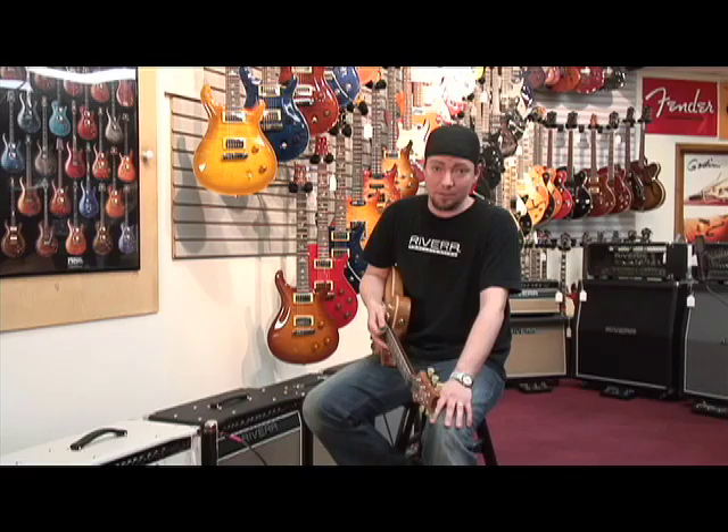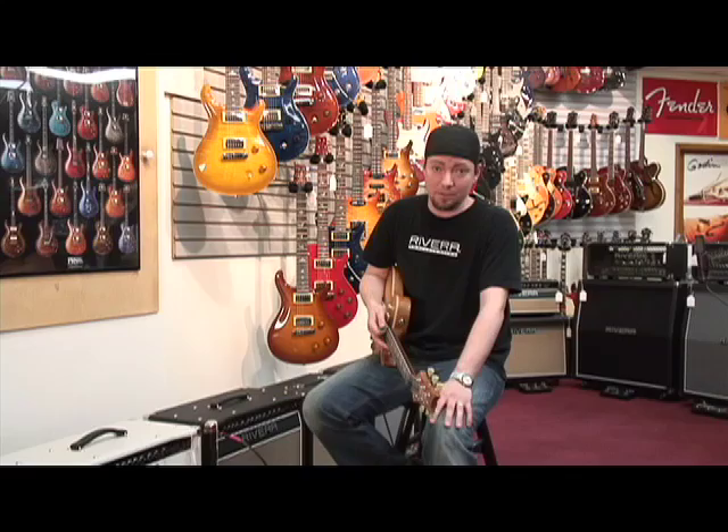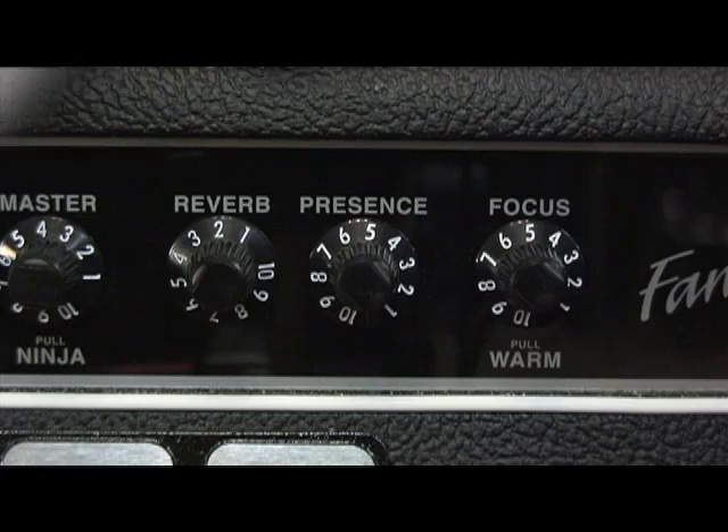Now here's the all-out, gained-out tone. Leave it at 10, 10, 5, 6, and master at 2, but I'm going to pull the boost out here. I've got my reverb down still, but I'm going to crank my presence and focus — this is just going to widen out our tone.